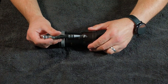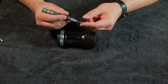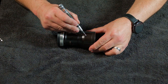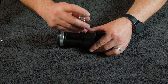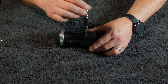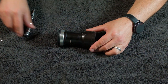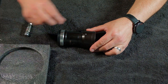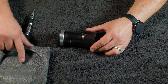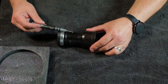First, these two Phillips screws right here — you want to loosen those. They have a very short flange so you want to use a real fine tip blade. Run it in there to make sure there's no dust or dirt, push down, and turn. I have this little tray right here — put this screw in there. See how tiny it is? Don't lose it.